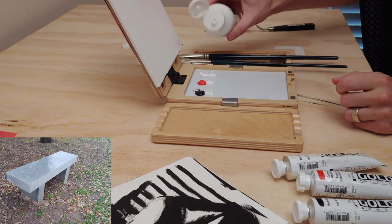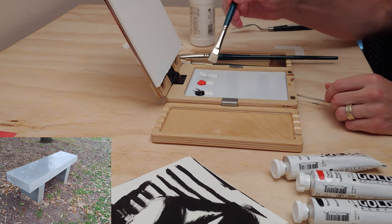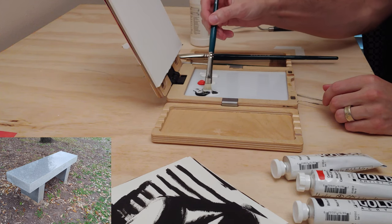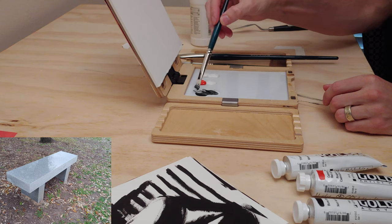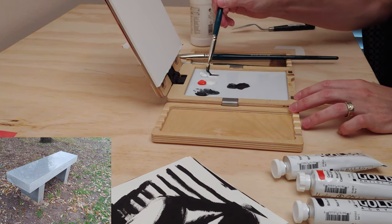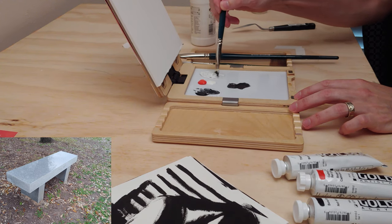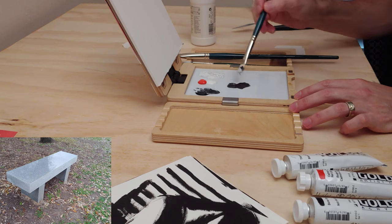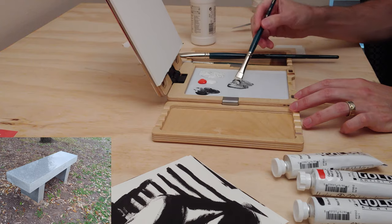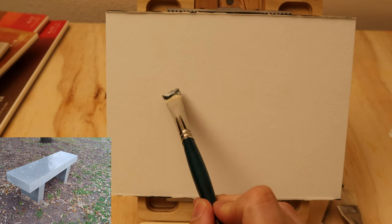We're using three colors here: bone black, titanium white, and cadmium red light. Any black, white, and another color will work, but these give you a good range of values and shades, and you can do a little warm-cool transition. The other option would be to use yellow. Blue might not work as well because you don't have as many options for the warm tones.